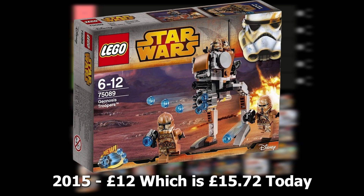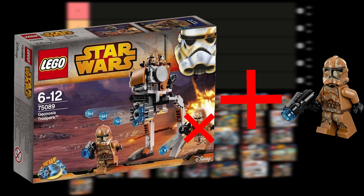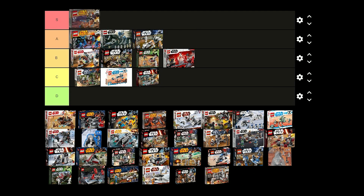The Geonosis Troopers battle pack was released in 2015 for £12 and contains 2 regular Geonosis clones, 2 airborne troopers and a build for the walker. I think the clones in this set are really nice and you can definitely build an army with this. If it included 1 more regular trooper instead of 1 of the airborne troopers it would have been even better. I do think this is one of the best battle packs ever made so I'm going to put this one in S tier.